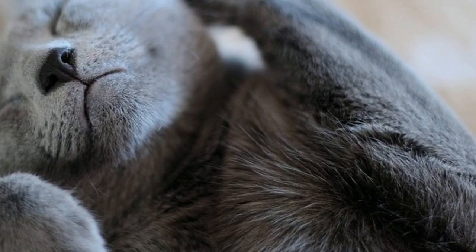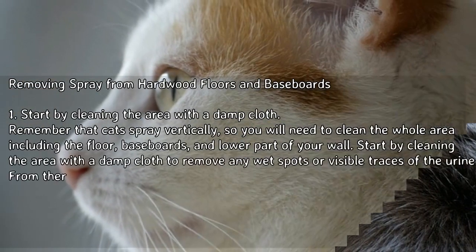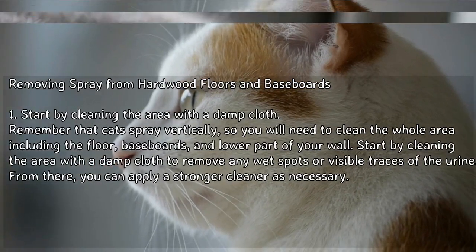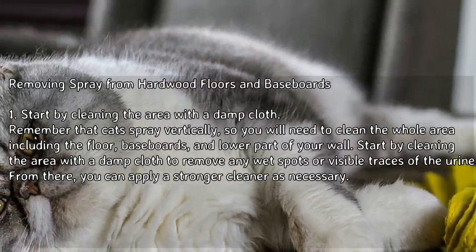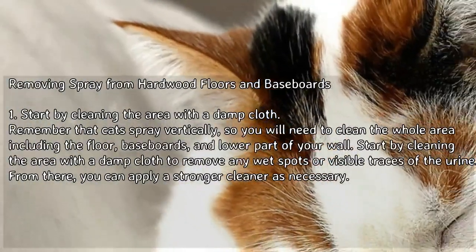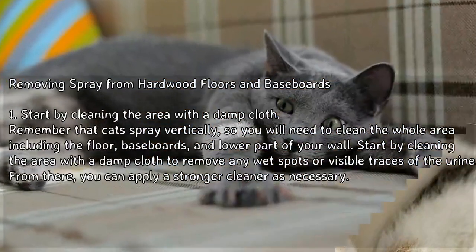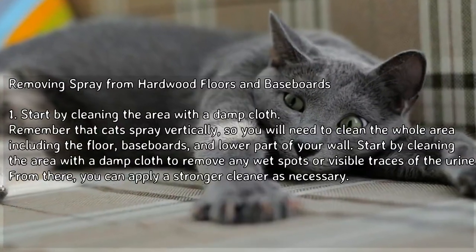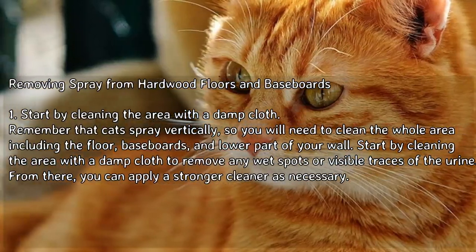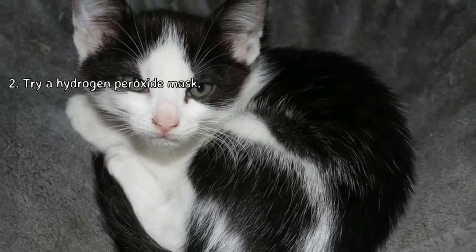How to remove cat spray — Method 3: Removing spray from hardwood floors and baseboards. Start by cleaning the area with a damp cloth. Remember that cats spray vertically, so you will need to clean the whole area including the floor, baseboards, and lower part of your wall, to remove any wet spots or visible traces of the urine.